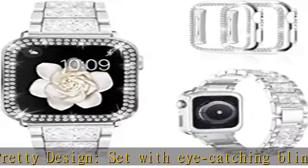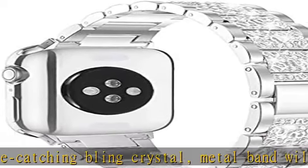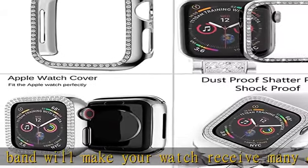The two kinds of PC cover make your watch look luxury and attractive. This case just protects four edges and does not include a screen protector.